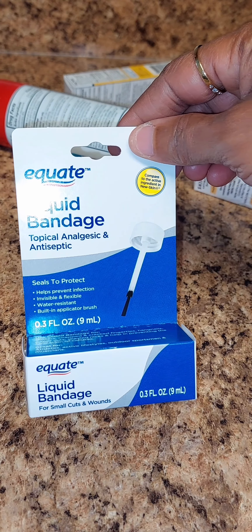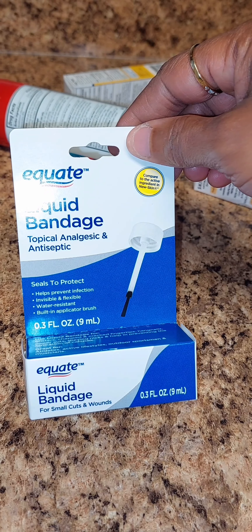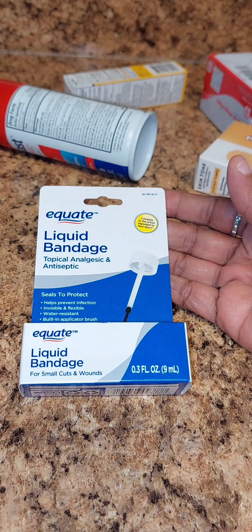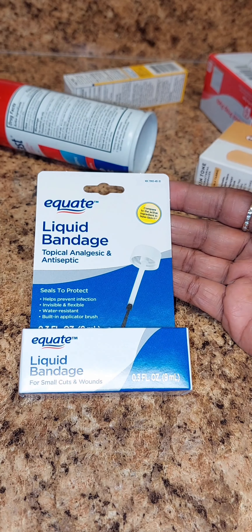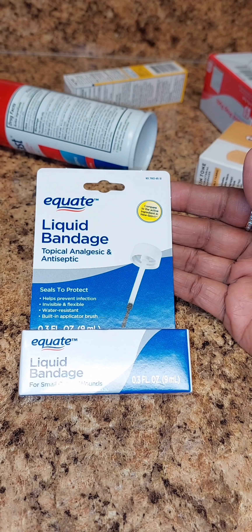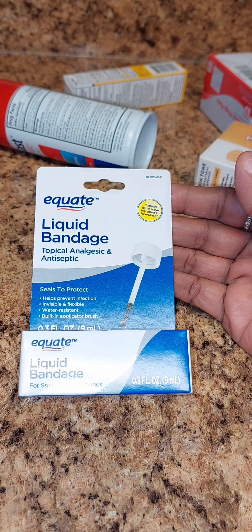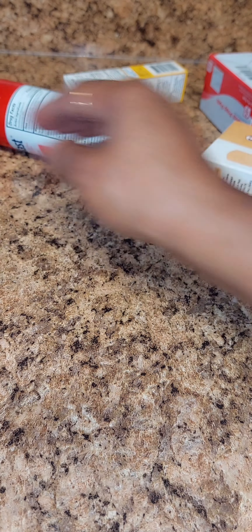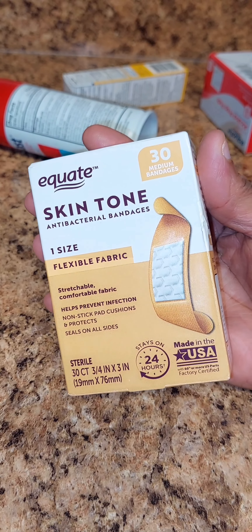Then I got the liquid bandage. It seals to protect and help prevent infections, and it's water resistant — it's for small cuts and wounds. Sorry y'all, my flashlight is shining so bright. This was like a dollar and something. The liquid bandage will seal the cut up real quick.